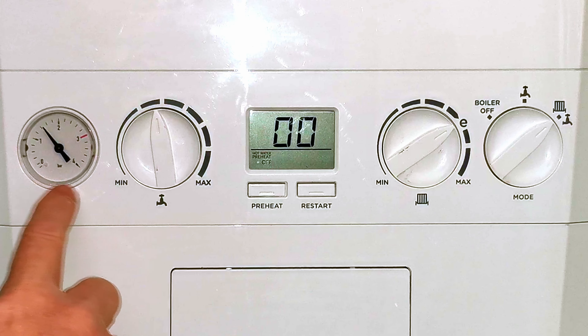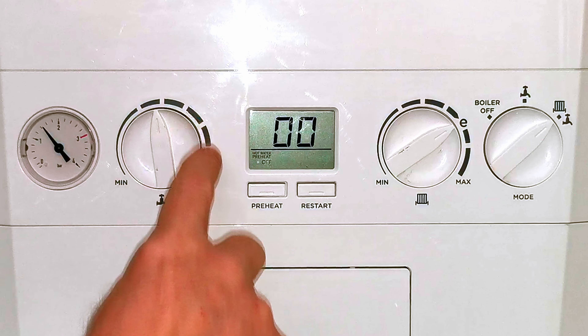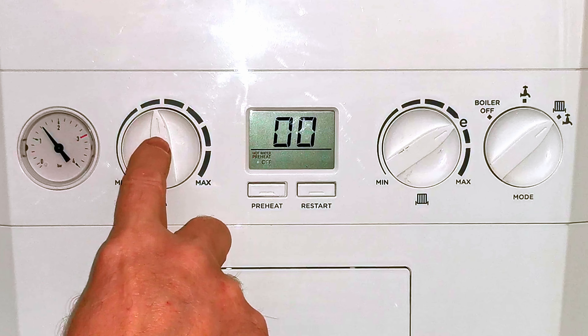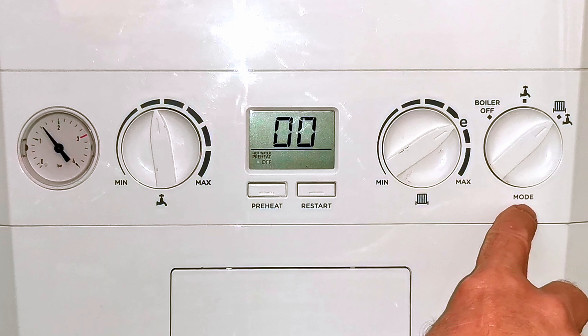Right, let's get on with showing you how to operate your boiler and make it as efficient as possible. So here's our ideal logic combination boiler — this is a C24, but you may have the C30 or the C35, but the operation is still the same. Starting from the left hand side, we have a pressure gauge just here indicating how much pressure is on our central heating system.